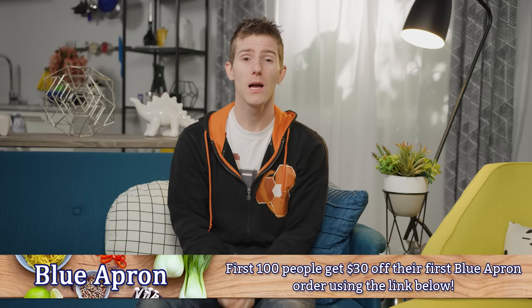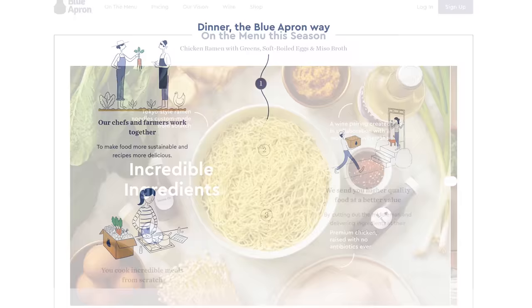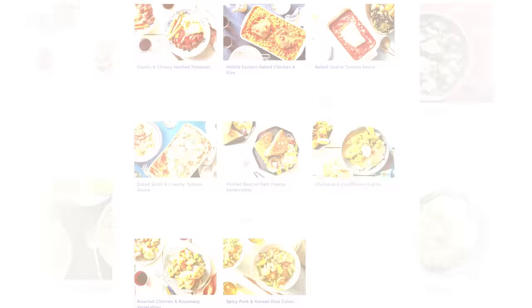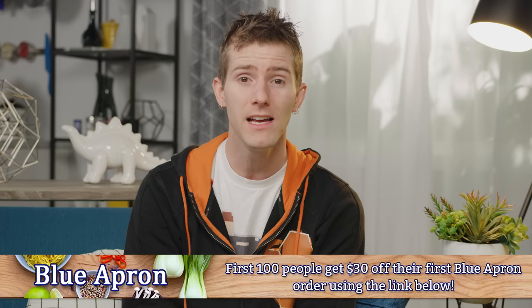Blue Apron is perfect for those of you trying to keep your New Year's resolutions, especially if they were eating healthier and cooking at home. Blue Apron delivers all the farm-fresh ingredients you need right to your doorstep in exactly the right proportions — no waste and no trips to the grocery store. They offer a 2-person plan and a family plan with 8 recipes to choose from each week. Recipes arrive in a refrigerated box so ingredients stay fresh even if you're not home. There's no commitment — skip or cancel any time — and prices start as low as $8.99 per serving. The first 100 people to sign up get $30 off their first order.